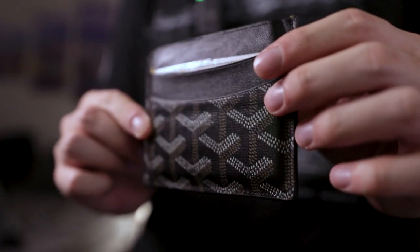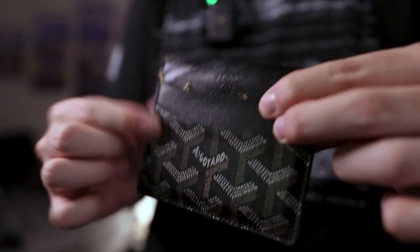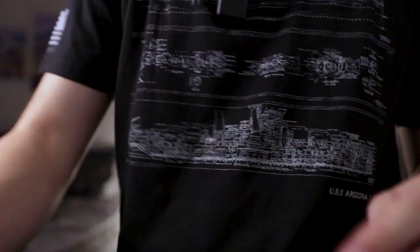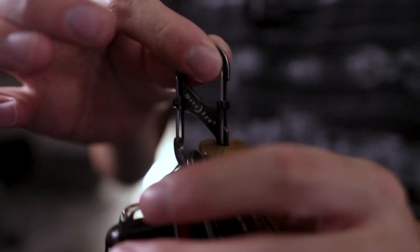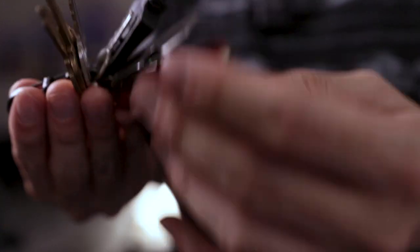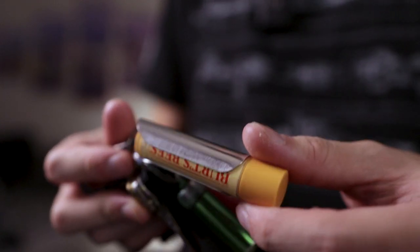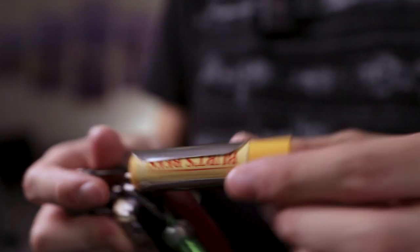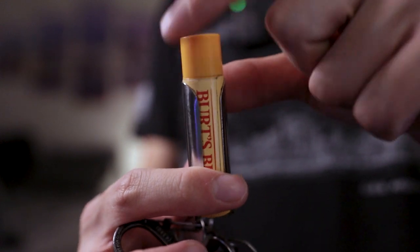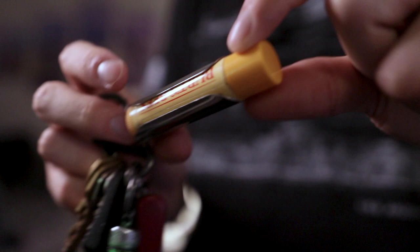My wallet is just a card holder — Go Yard. Pretty cool but nothing special. My keys I have on an S-biner, just clipped to my pants. I've got my keys, Advil in a little pill capsule, and a Burt's Bees chapstick holder. This is actually one of the things I use every single day — it's been super helpful because I'd always lose my chapsticks flying around in my pocket, and now they're just hanging on my pants.